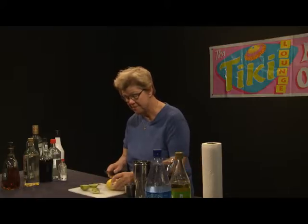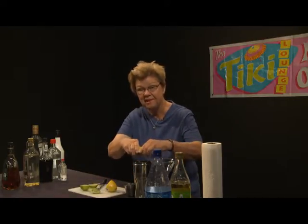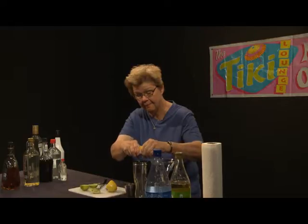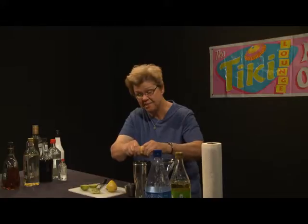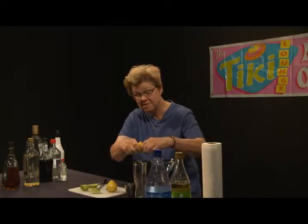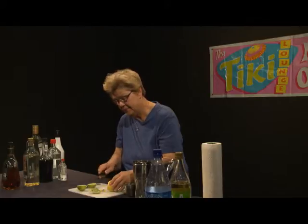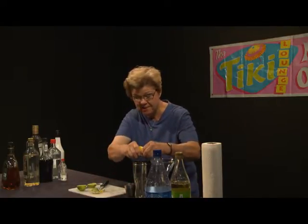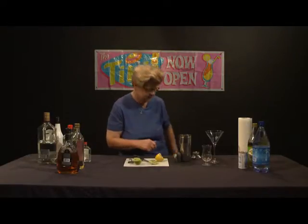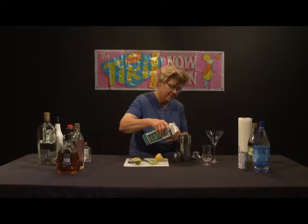Another ingredient that goes into a Ramos Fizz is lemon. I'm going to go ahead and squeeze the juice of at least half a lemon into here — I might add a little bit more. Hand squeezing gets those essential oils and aromatics out of the peel and into the drink. I'm going to leave the spent shell in here, cut off a little garnish to use later, and squeeze in just a tiny bit more lemon. Another ingredient that goes into a Ramos Fizz, although it seems incongruous and strange, is milk, and you don't add a lot, but you do have to put milk in it.